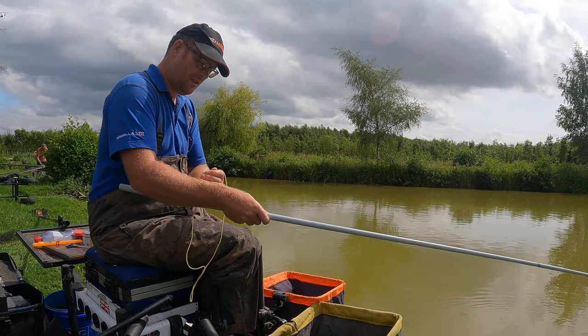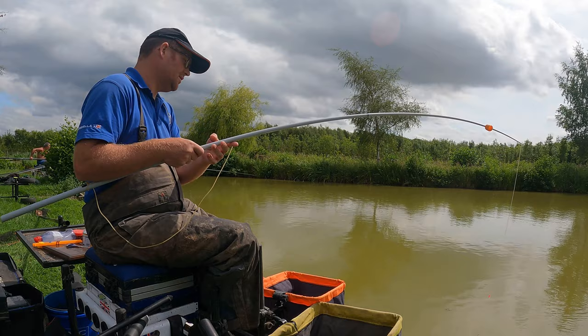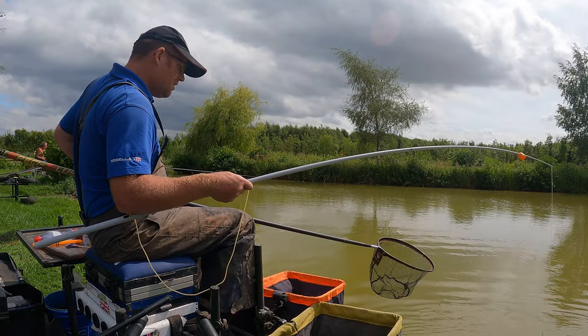I've got 2.5mm hybrid elastic through my midi kit. Fair play — they're pretty decent. The fish fight unbelievably hard here, so please, if you ever fish this lake or know this lake, don't fish light. It's heavily coloured, so I think you'd be daft to fish anything less than 018.